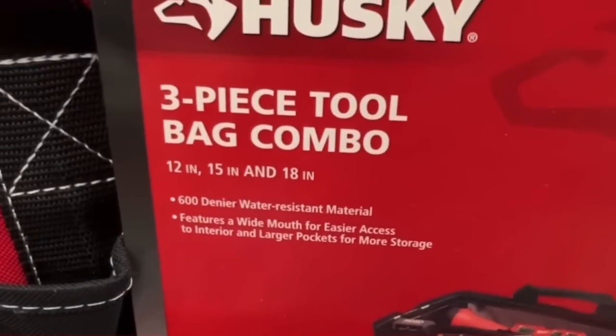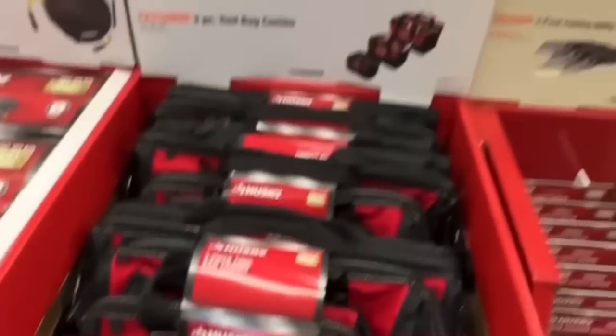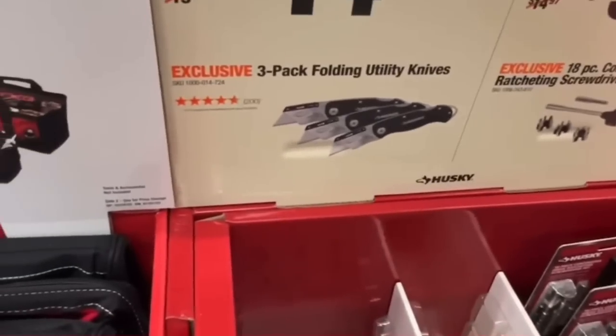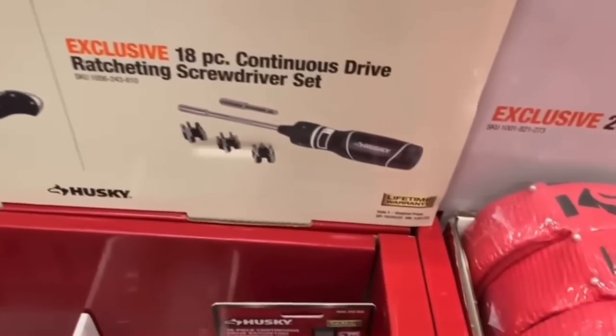600 denier water-resistant material, wide mouth for easier interior access, and larger pockets for more storage. Nice price drops on their three-pack folding utility knives — $14.97, dropping $5.